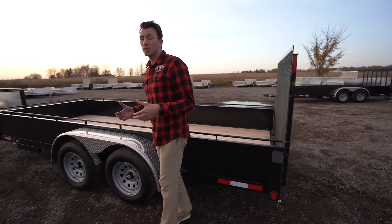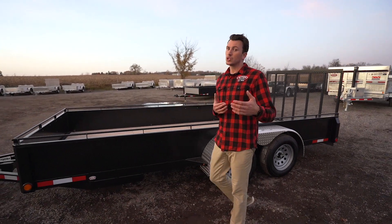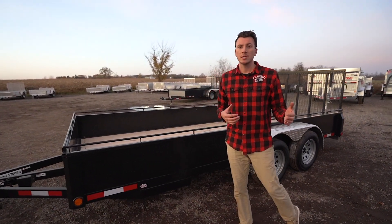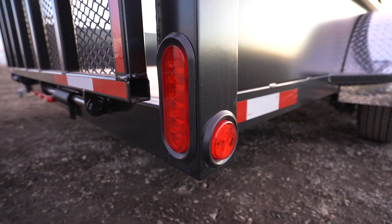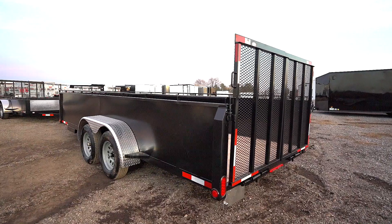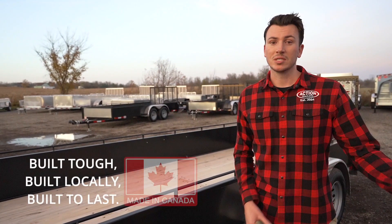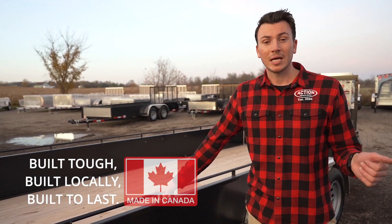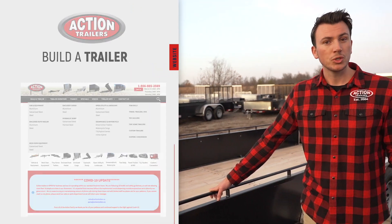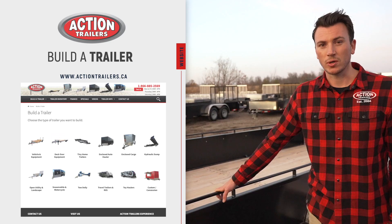Other cool features on these trailers that you can get are a toolbox at the very front and spare tire brackets, but those are just optional, depending on what you need. All the features I'm showing you today are standard — and the lights are all LED, you don't need to upgrade for that. So I hope you guys get a better idea of just the standard features on these models. Not only are they built tough, they're built locally, but they're built to last. You can check out more information at www.actiontrailers.ca — go ahead and build the trailer, see specs, other videos, or pop by the dealership. We certainly appreciate you watching today's tutorial.